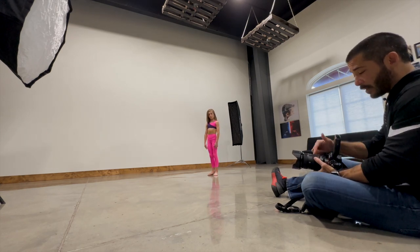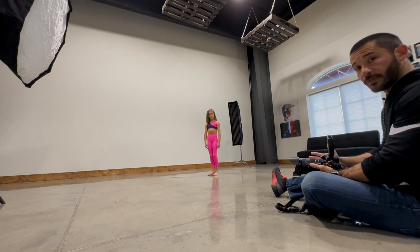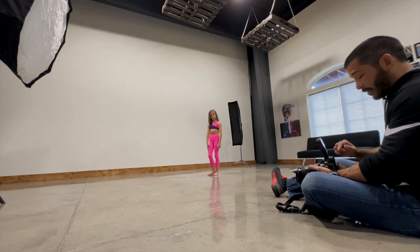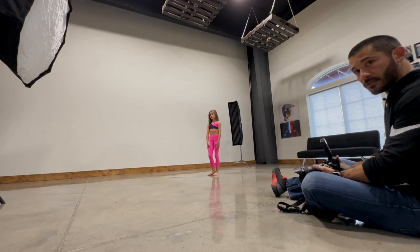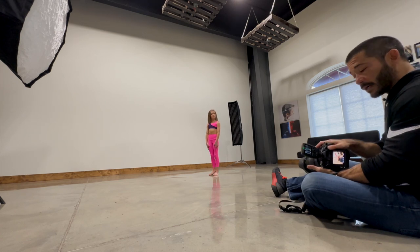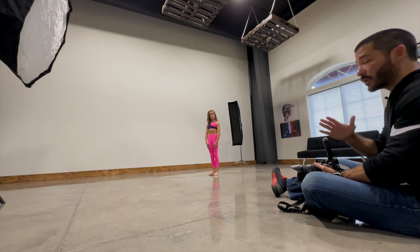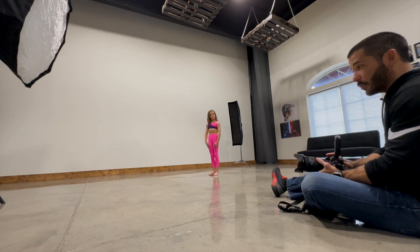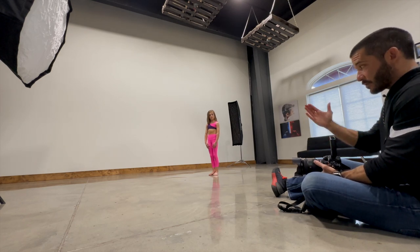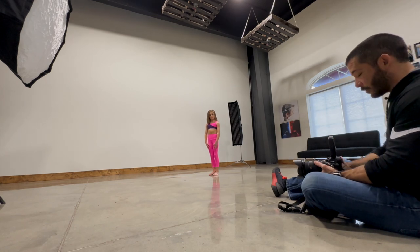I've got her in her spot — a step or two back so she can walk into it. I've got my Sony A1 with the 24-to-70, so I'm going to be somewhere between 24 and 35 millimeters. Because the tracking is so good on this, one of the great things about these new mirrorless cameras is that I can put my focus point on her, hold down back-button focus, and it will track her all the way through the shot. With DSLR you had to move with the subject; with this you can lock it once and it'll follow her face throughout.